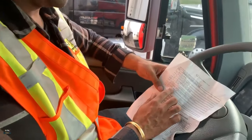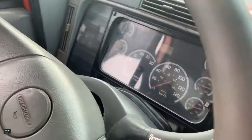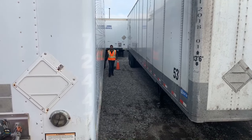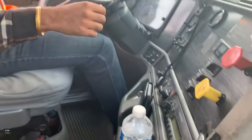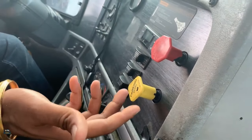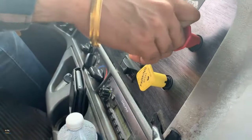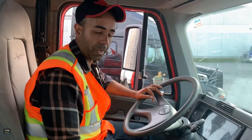Step eight: test the spring brakes. Make sure brakes are applied and pressure is about 100 PSI. We have two spring brake systems — one for the tractor, one for the trailer. They're both pulled out now, meaning both are on. You can't check them both together, so release one to check the other. To check the tractor brakes, release the trailer. To check the trailer brakes, release the tractor. Put it in drive and try to go forward — if the spring brake is working, the truck should not move.